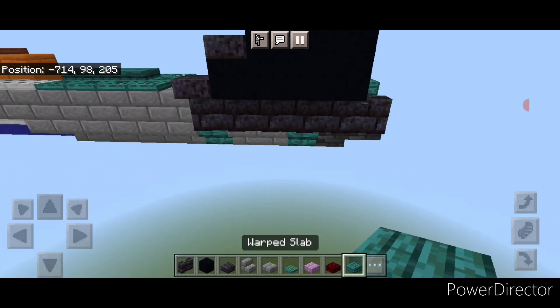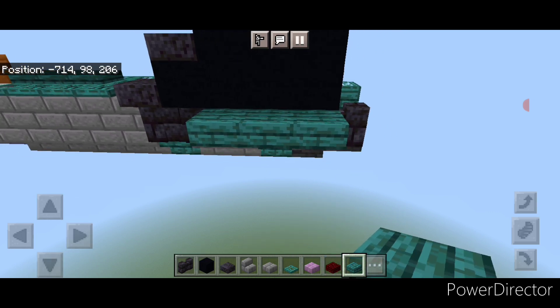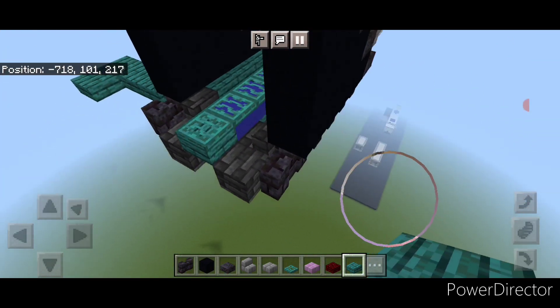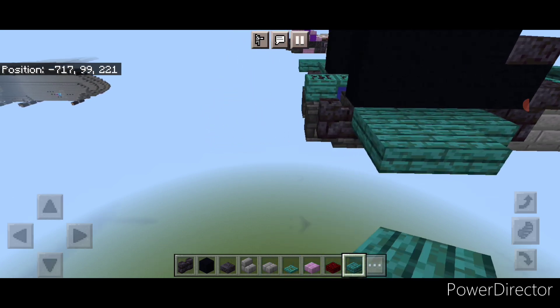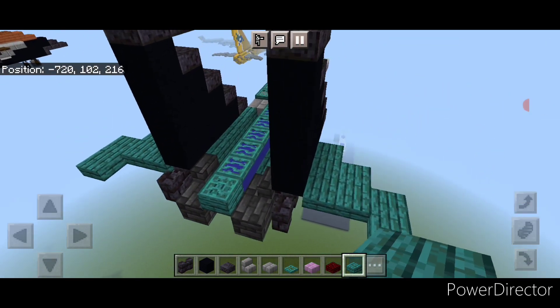Now go to warped slabs for the tail wings. Right here put three, then move back and do two, then two coming back like this — so it looks like that from the top. Repeat on this side: three warped slabs here, then two here, and then two coming back like this.